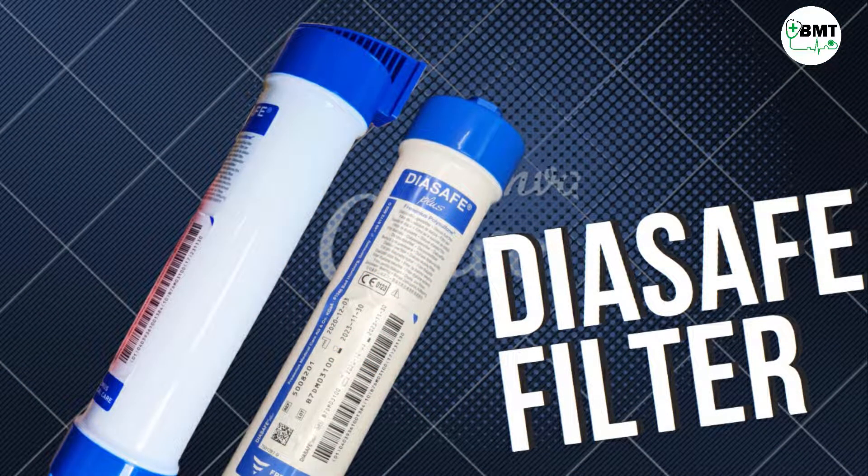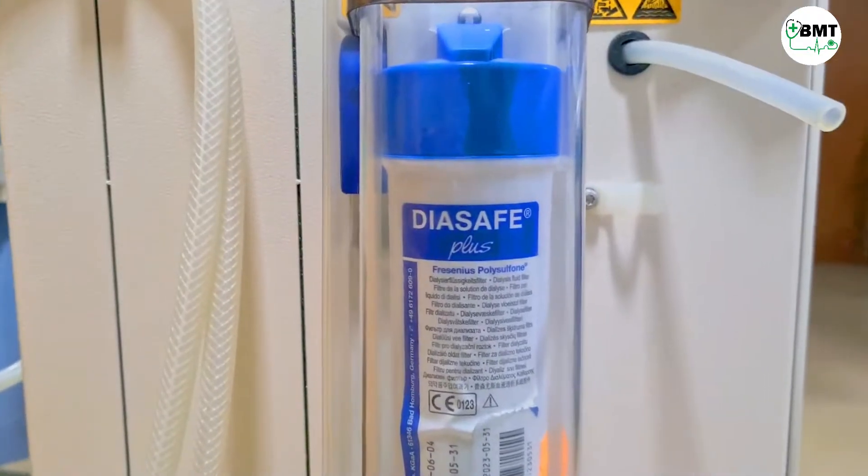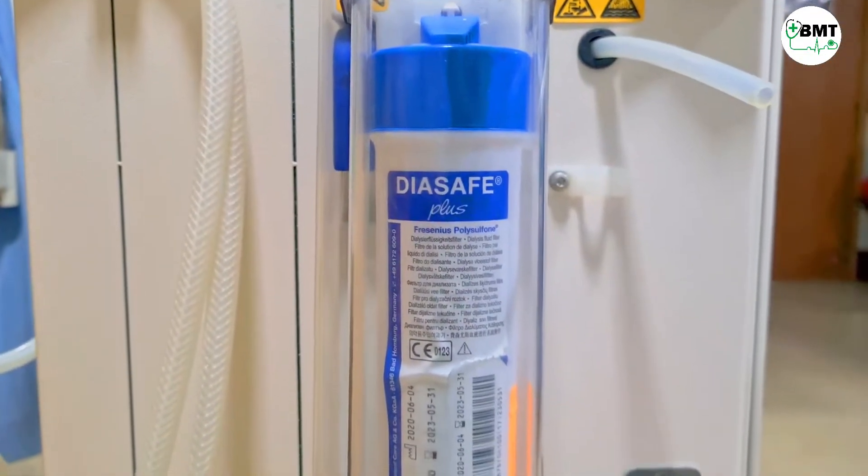Hello friends, today we will be discussing about the Dicep filter of the Fresenius dialysis machine. In this machine, most commonly water error is found and 99% of the time the Dicep filter needs to be replaced.